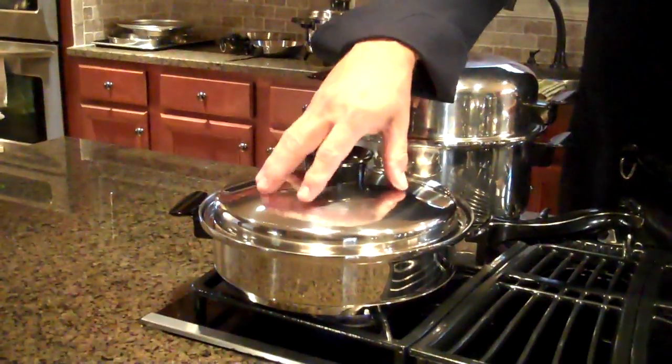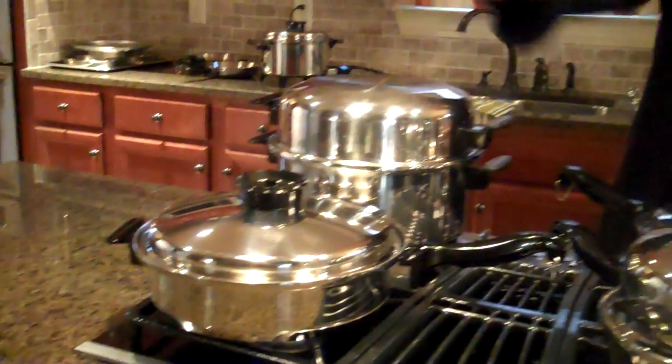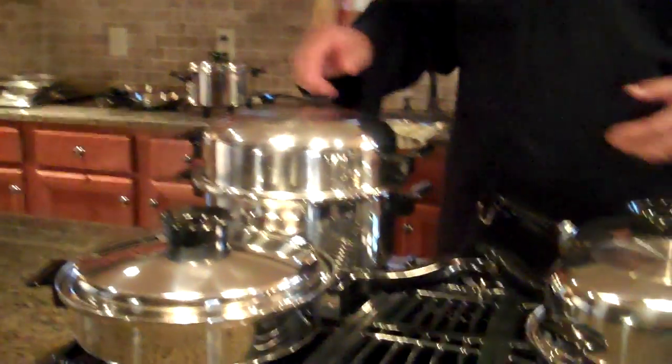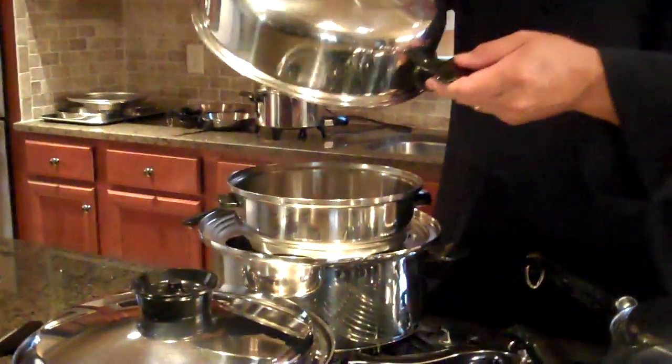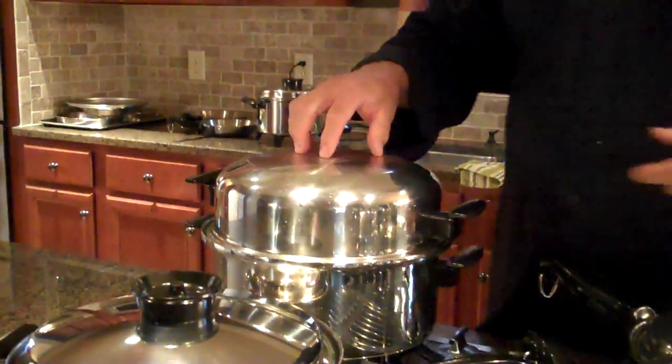Right now we're cooking pineapple upside down cake in here, so that's just sitting there. But it could be used to stack too, because the 11-inch dome fits our 11-inch skillet. It also fits our 6-quart Dutch oven and our 8-quart Dutch oven.